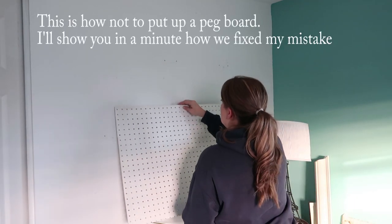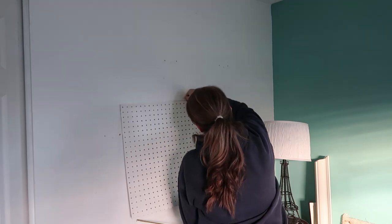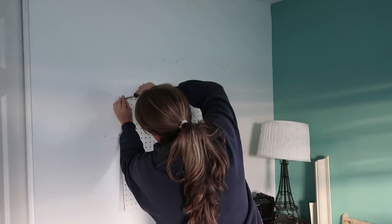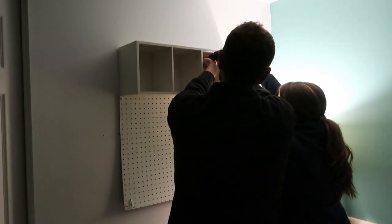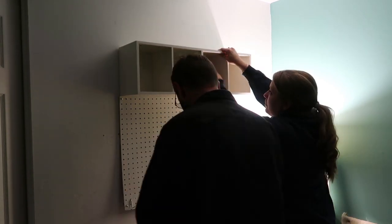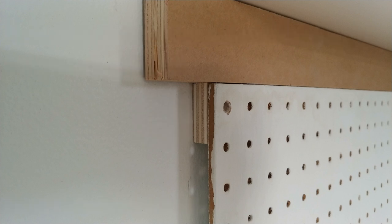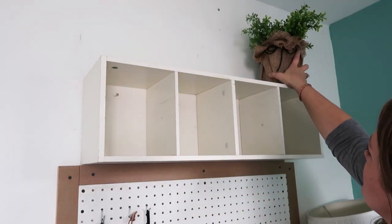I'm showing you how I hung the pegboard. My husband and I weren't really thinking about actually using the hooks to hold things onto the pegboard, so I'm showing you how not to do it first, and then I'll show you what we did to fix my mistake. We're taking the little cubby and hanging it sideways. On the pegboard we added a spacer between the pegboard and the wall so that when we use the hooks they actually work, and then to hide the gap from the spacers we just put a frame around the pegboard using some scrap wood.